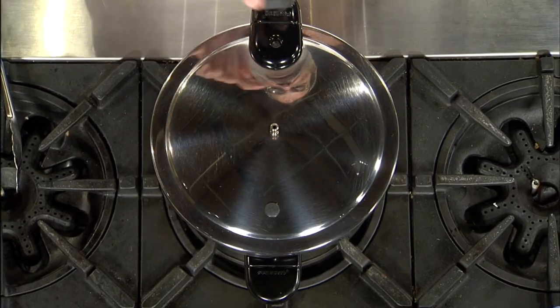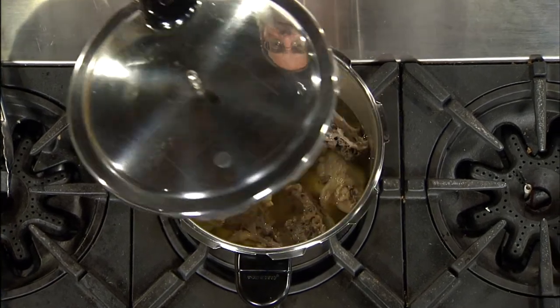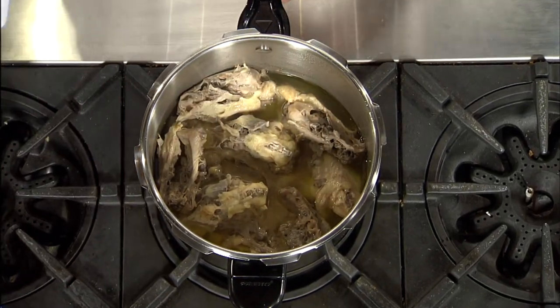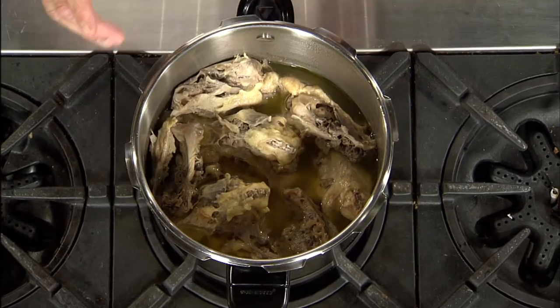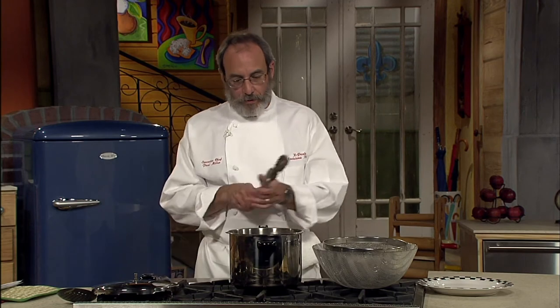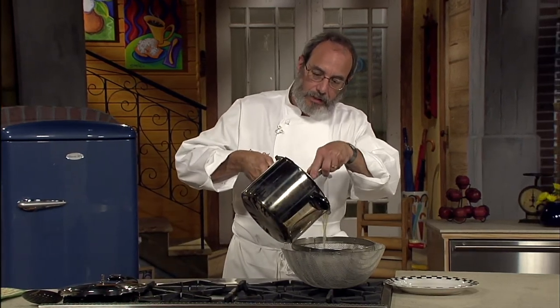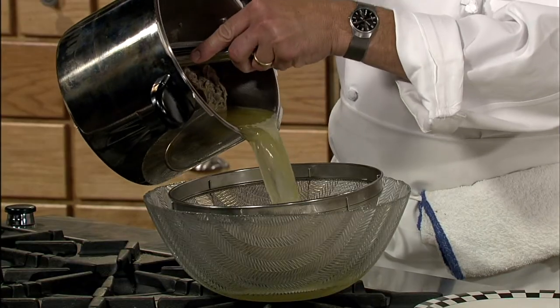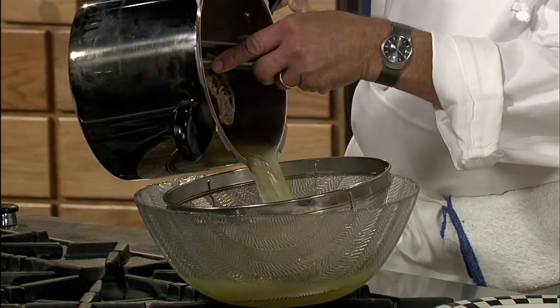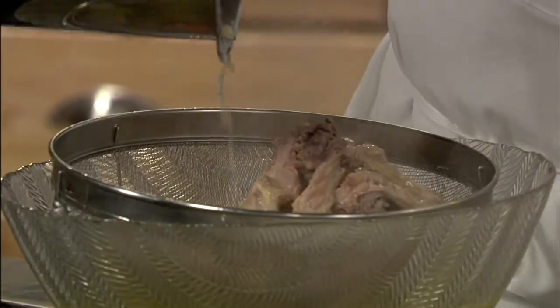We're going to open it up now. I'll take the regulator off — the button was down so I know it's safe. I'll raise the lid. The smell just hits you. We're going to strain it. I've got a bowl with a strainer, holding the rack in to make sure it doesn't come popping out, getting all the bones in there. Look at that rich color — and that's without browning. Just think if you roasted it in the oven.